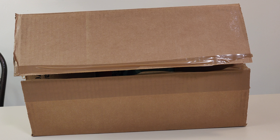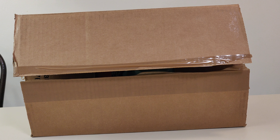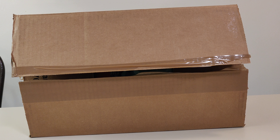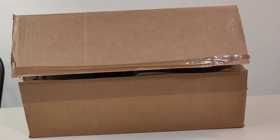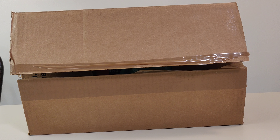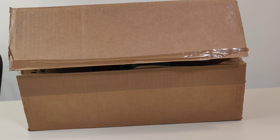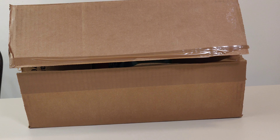Hello everyone and welcome to a special edition of Schlib on Switches unboxing videos. Today we have a special box from GameStop — it is the 'You Want This Box Number 1,' or as I like to call it, GameStop's box of crap. So let's open it up and see what's inside.